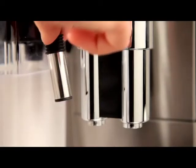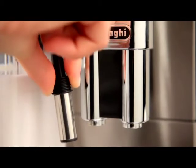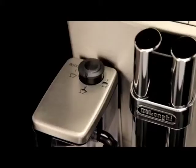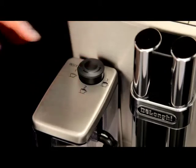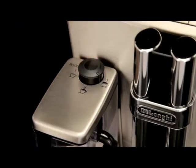Adjust the length of the milk spout — to move it nearer the cup, simply pull it downwards. Turn the froth adjustment dial on the milk container lid to position 1 for hot milk.